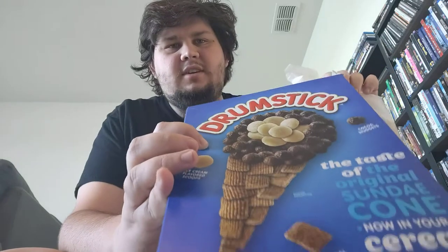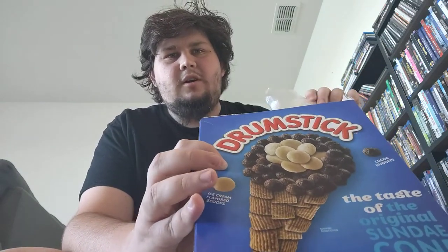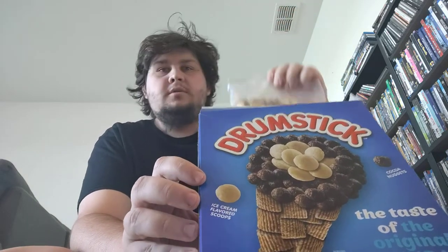Here we're going to unbox them. This is what it looks like. According to the back, you can see there's the wafer thingies, the balls that are yellow and the balls that are brown. So that really is like the ice cream, the chocolate covering, and then the other part is the cone.